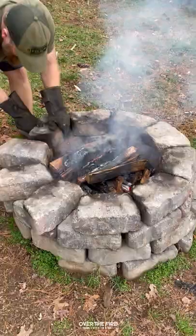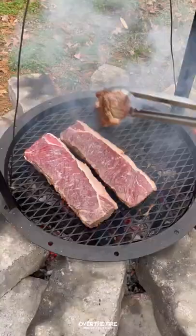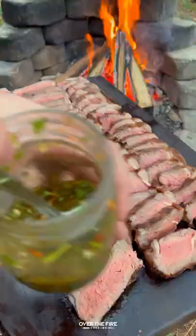I'm going to preheat a medium-high heat fire, placing these steaks over the fire to cook for about seven to eight minutes per side until they're about 120 internal. Pull them off, let them rest, and slice into them. Top them off with that chimichurri.